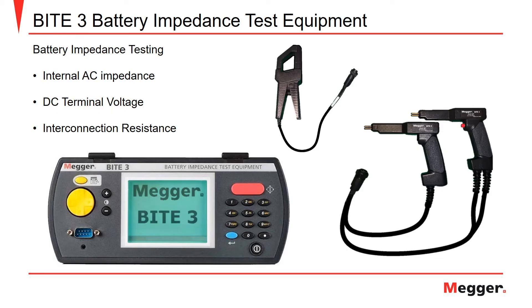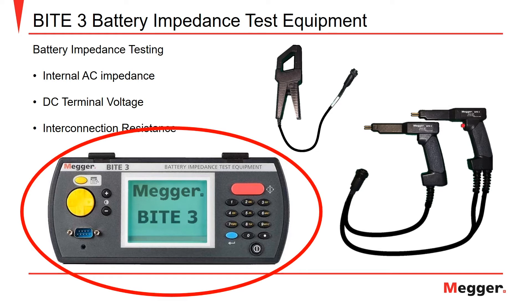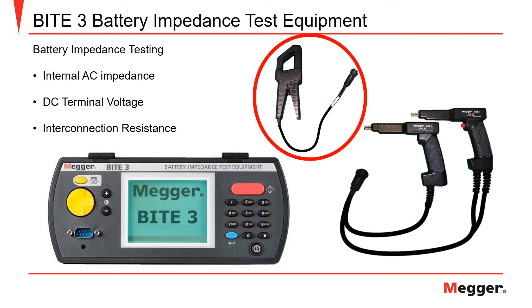The Megger Byte 3 battery impedance test equipment allows for measurements of a battery's internal impedance, terminal voltage, and the resistance of the inter-cell straps along the battery string. Here we can see the Byte 3 transceiver, amp clamp, and test leads.